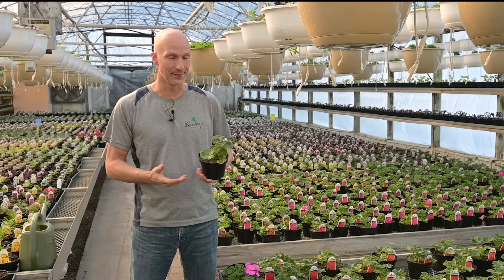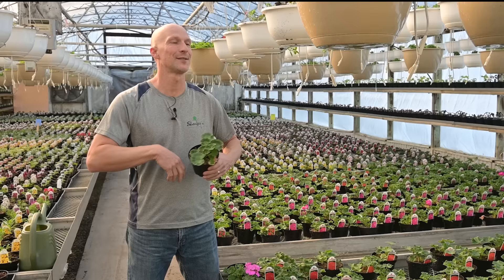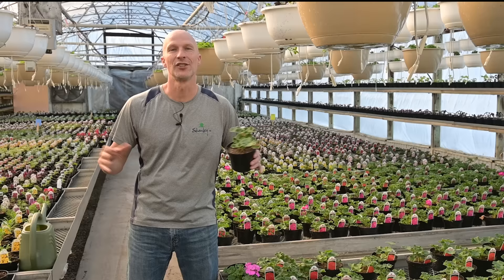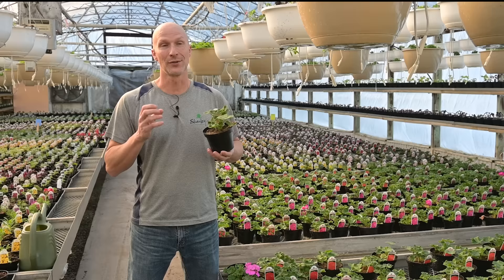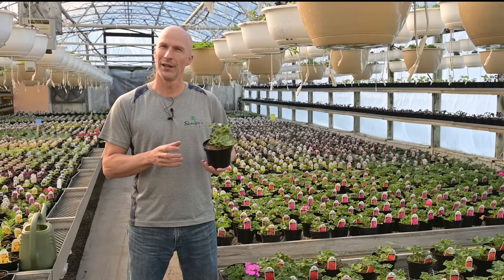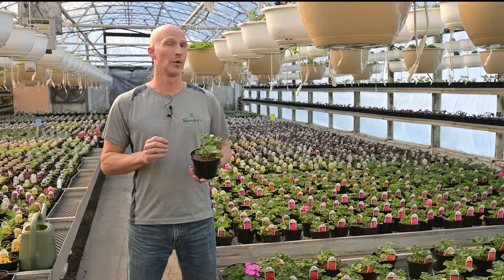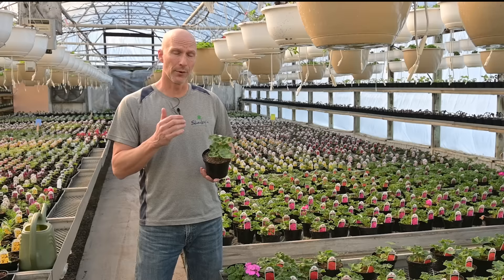A lot of people love geraniums and we do too — we grow thousands of them and they perform fabulously, but they do need some care. One of the misconceptions is that they're plants you can just put out there and they'll bloom. So many business owners come in, get geraniums for hanging baskets, pots, and planters, and then just don't care for them. Not true. They are one of the most drought-tolerant flowers you can get, but they do not like being really wet. You cannot keep overwatering — they have a delicate root system and those roots will rot if you overwater consistently.